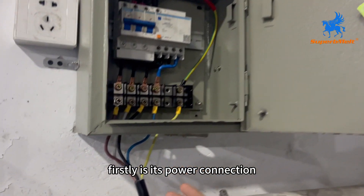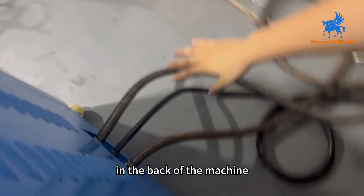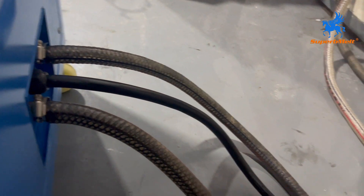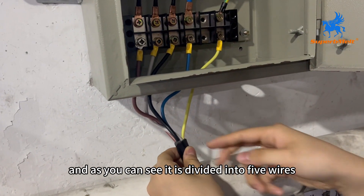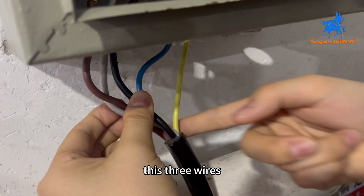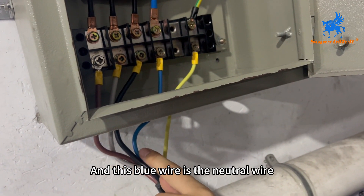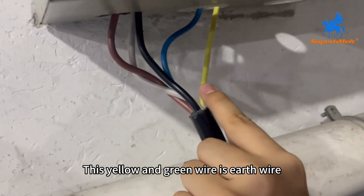Firstly, its power connection. As you can see, in the back of the machine, there are three cables. The middle one is the power cable. It connects with the power box and is divided into five wires: the black, the brown, and the gray — the gray wire is the live wire. The blue wire is the neutral wire, and the yellow and green wire is the earth wire.